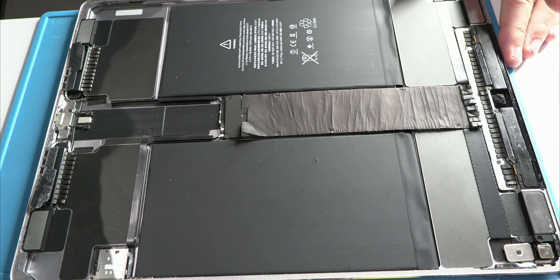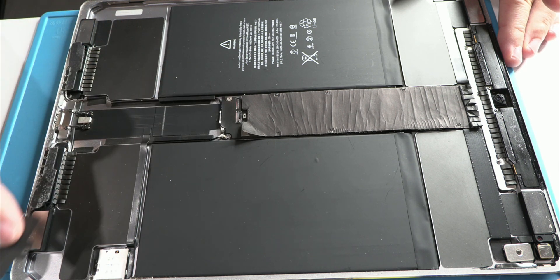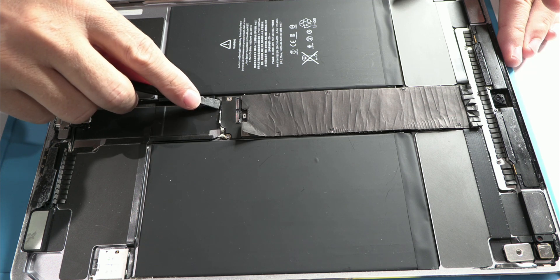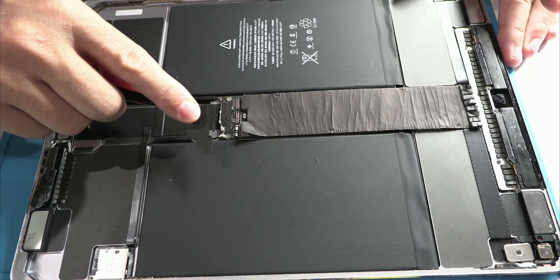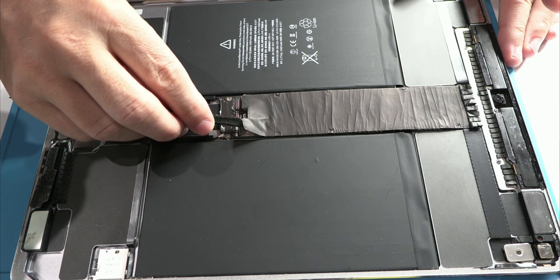This issue is not random. It's a direct consequence of Apple's own design, and now I'm going to show you. To replace the screen, battery, or any other internal component, it's crucial to first disconnect the battery connector. But here's the problem: disconnecting the battery is not as simple as it should be.